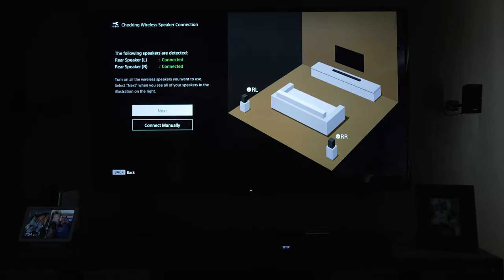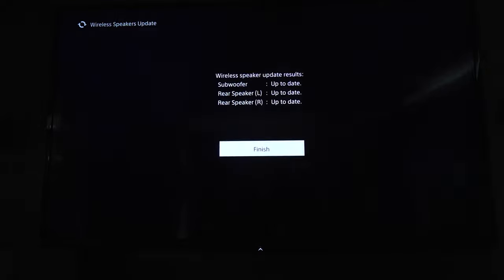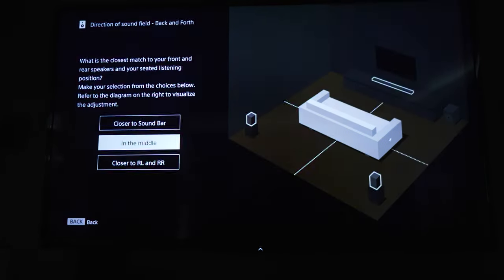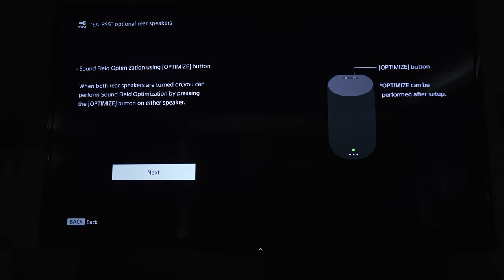Aside from that hassle, the setup and pairing process with the soundbar is simple and intuitive. Plug the RS5s in and follow the on-screen instructions to pair with the soundbar. Upon identifying the RS5s on initial setup, you're prompted to download the latest firmware and begin the 360 spatial sound mapping process. Additionally, you can do some manual adjustments in the menu to indicate the relative positioning of the speakers if you'd prefer to better dial in your seating position or increase the verticality of the speakers relative to your listening position. Pressing the optimize button on either speaker can also start the sound field optimization functionality, which is especially useful if you're repositioning the speakers and don't want to navigate the on-screen menus.